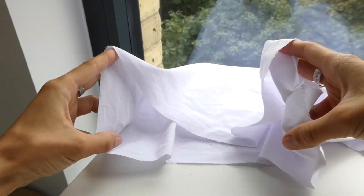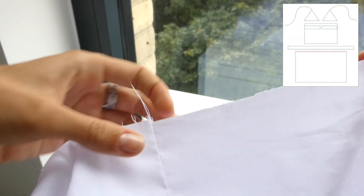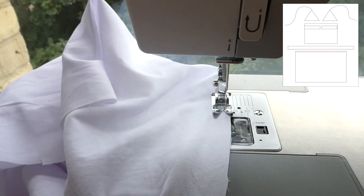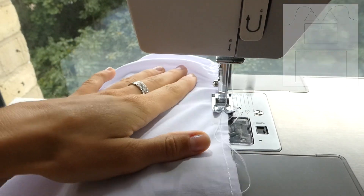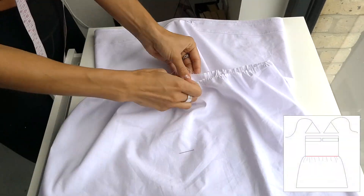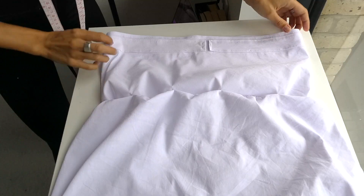We're now going to do the same thing with the 2nd tier piece, attaching right sides together and creating a loop. After having attached the 2 ends of the 2nd tier, we're going to create a basting stitch. A basting stitch is using the biggest stitch on your machine to create a gather. The point of using the basting stitch is to make the 2nd tier the same size as the 1st tier, to make it easier to attach.